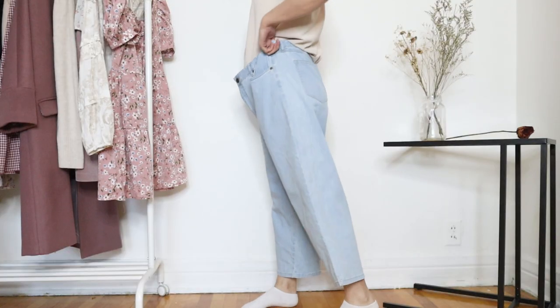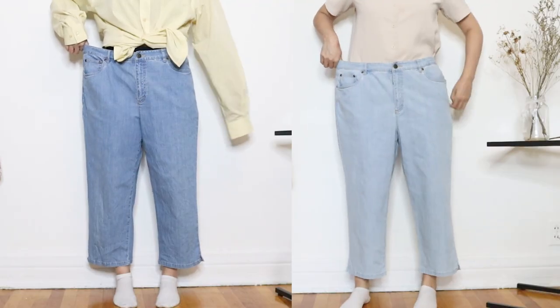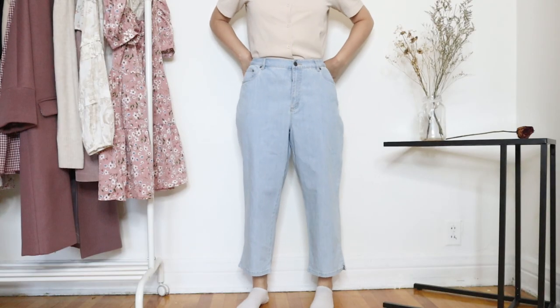Keep in mind that the color will always show up a few shades darker when wet. Here's how it turned out after bleaching — I find it looks pretty good. And now to adjust the waist.